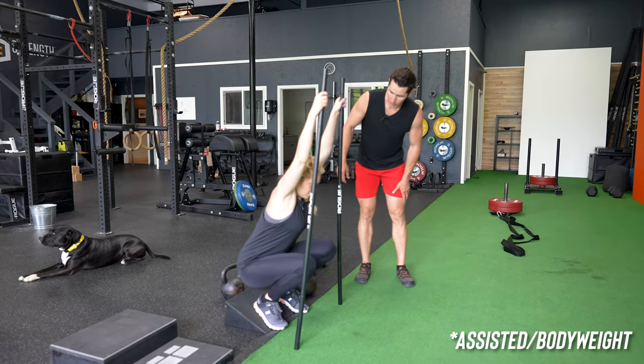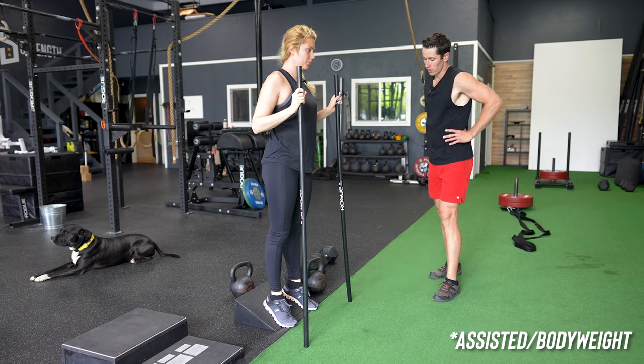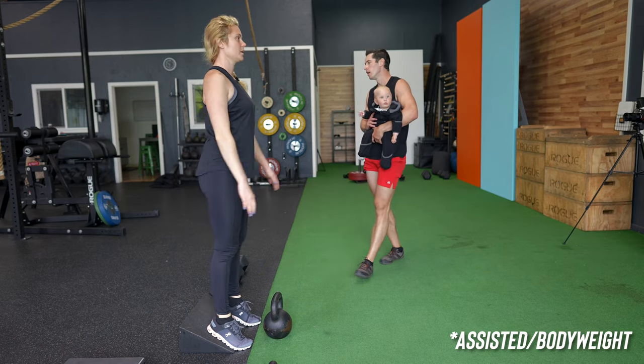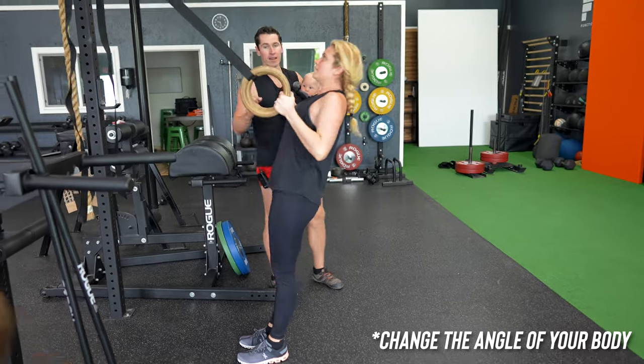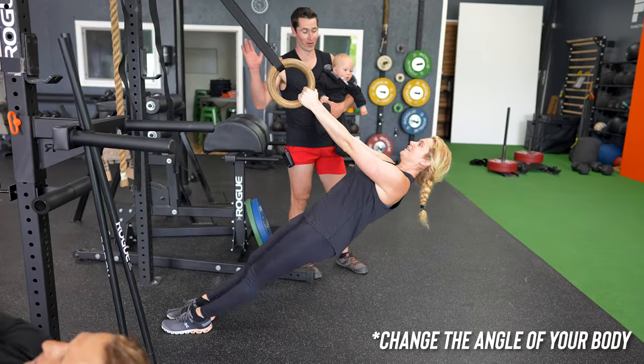Just like the strength portion of the training session, you can regress these movements, reps and loads altogether. With each movement, you can see how various athletes are approaching them in their own unique way. The slant board goblet squats can regress down to body weight only as an example. Ring rows get progressively easier as you just change the angle of your body, so whether you're advanced or relatively new to training, you'll be able to tackle that exercise.